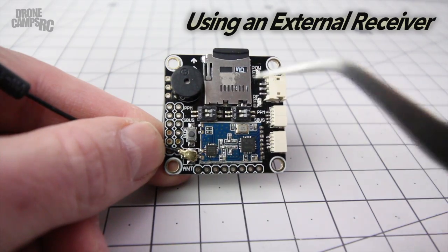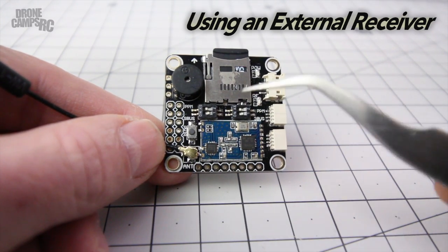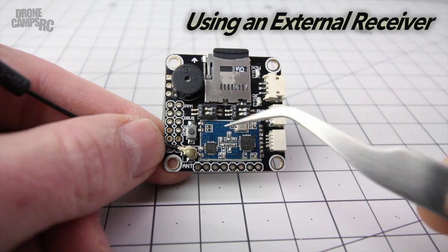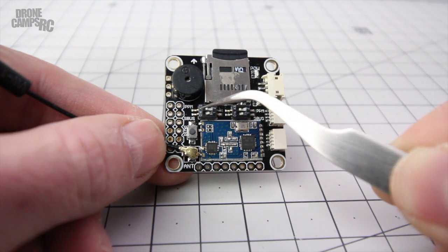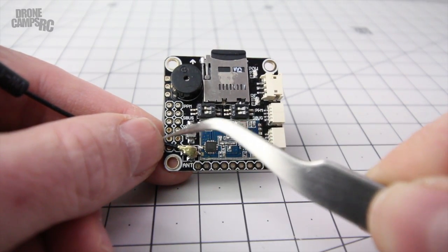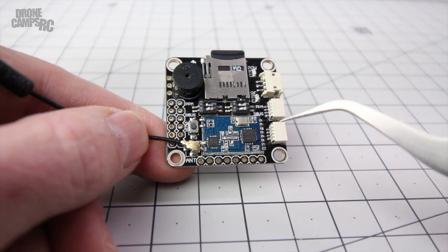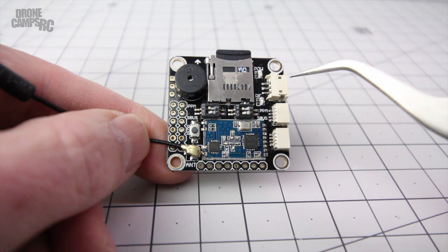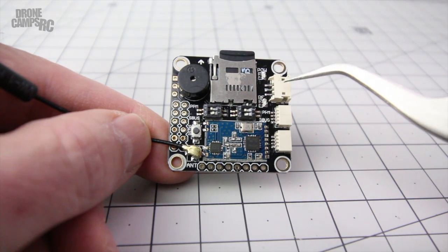Let me show you how to disable this built-in receiver if you want to add your own external receiver for more range - like an X4R or something larger instead of this little receiver. To do that, all the DIP switches have to be pushed to the left, which disables PPM or S.Bus and deactivates the receiver. You can then remove the antenna port and use UART2 or UART3 to run out to your external receiver, configured in Betaflight or Cleanflight. There's also a DSM-X or DSM-2 port right off that connector for Spektrum users.